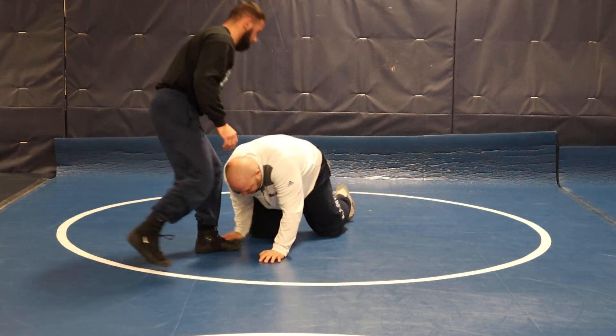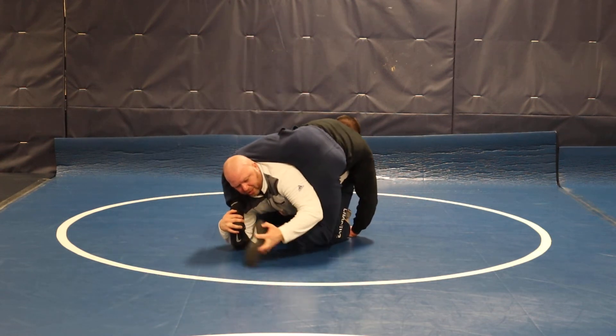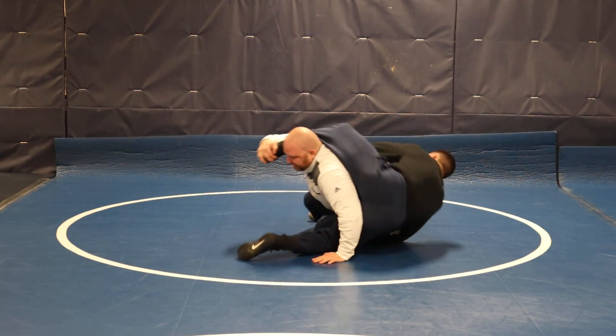I'm here, he dives, he gets that ankle. I'm gonna reach across and pull it in. Now post in my hand, push — here.